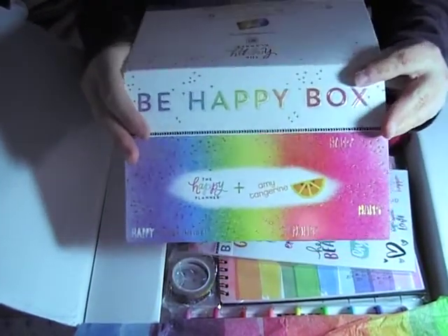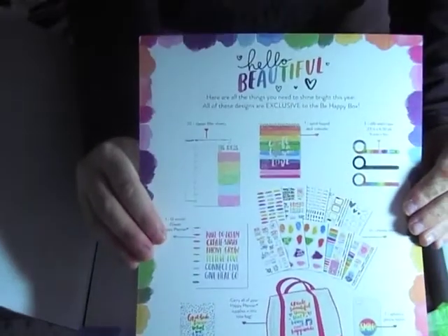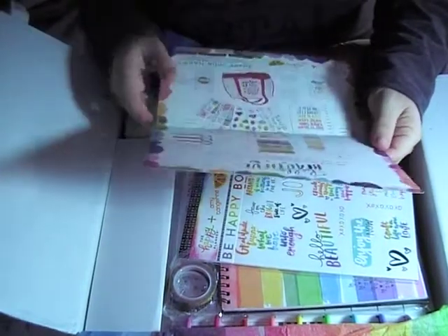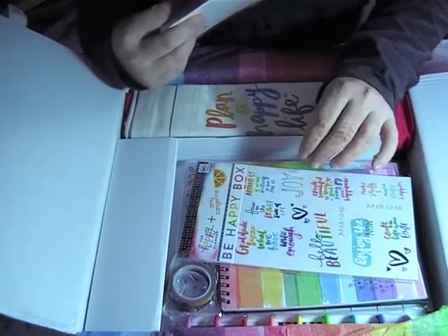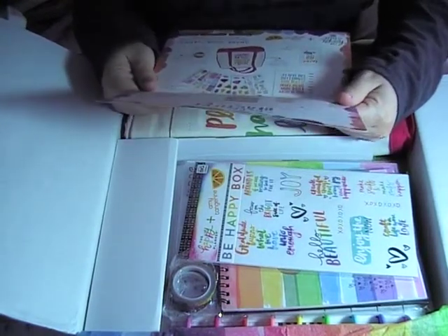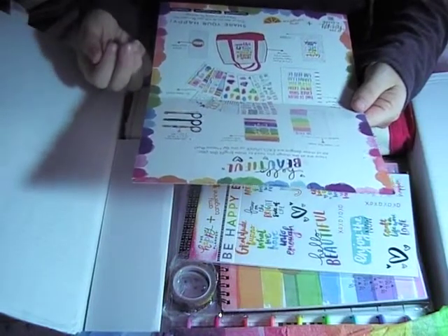So this is the 'Be Happy' box card — it's pretty much just going to tell you what is everything inside this box. From my research, they bring out happy boxes, however this is the first happy box that included a planner in it, so I'm quite stoked with that. I'm sure I'm going to love every piece of this.